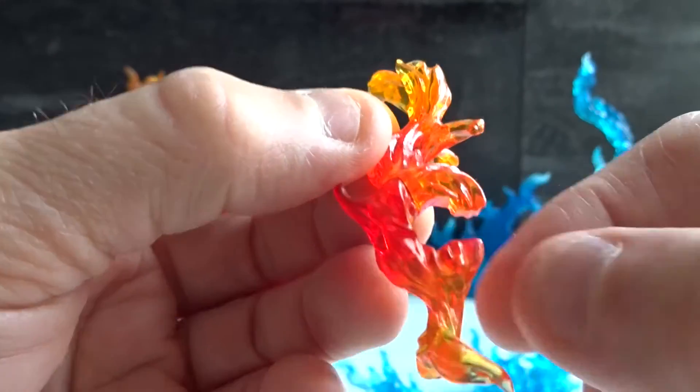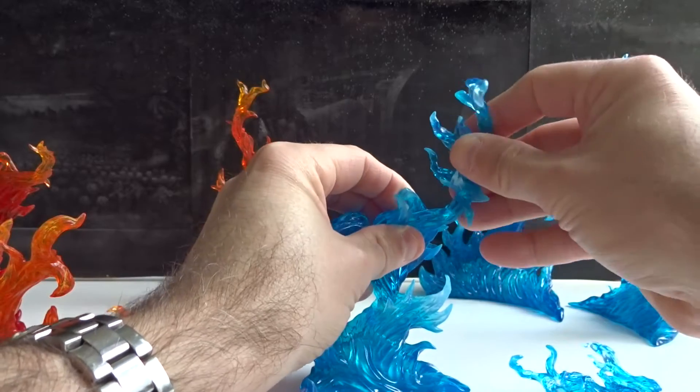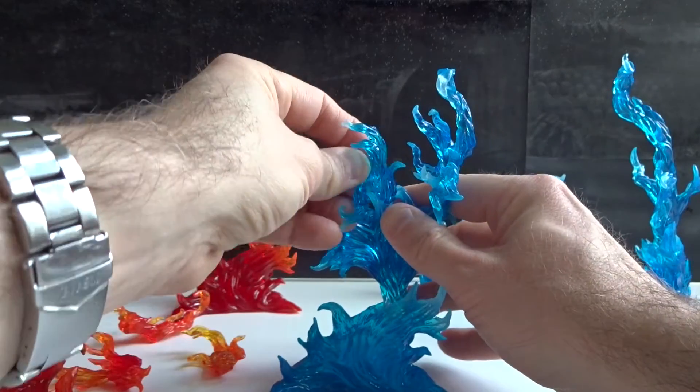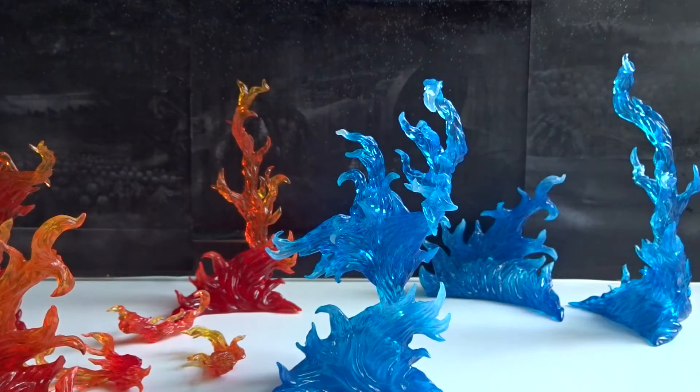It's the same on the blue and the red effect. So here we can put one of the small pieces on, and it's pretty easy to give the effects a different look.